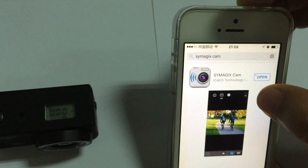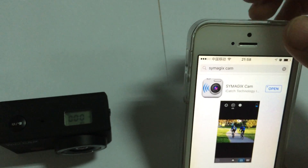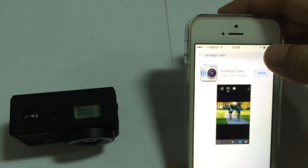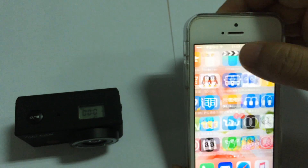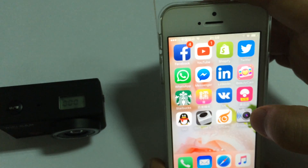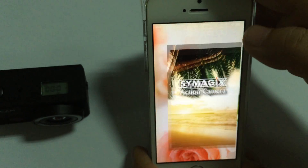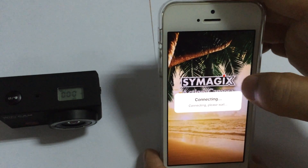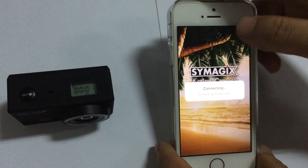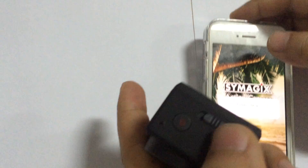In fact, I have already downloaded it on this smartphone before, so I won't show that step. I'll just show you the app I have already installed — it's this one in the corner. This is the SYMAGIX sports camera app.